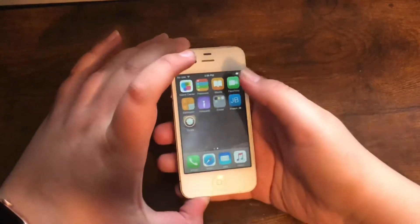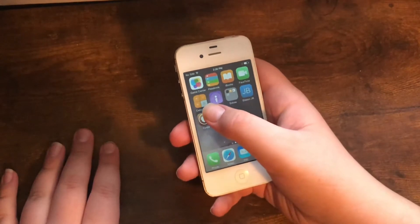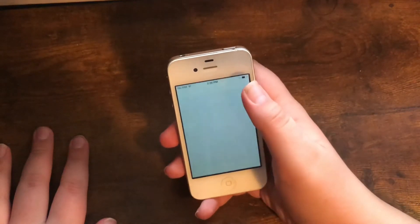What you need first of all is to be jailbroken running iOS 8.4.1 or below. I tried to do this before but failed the first time, so now I'm going to try again.